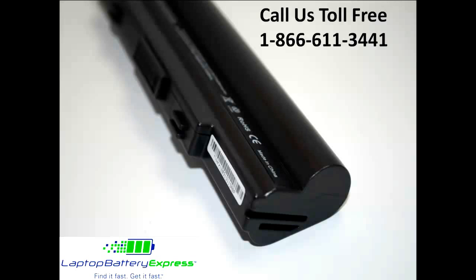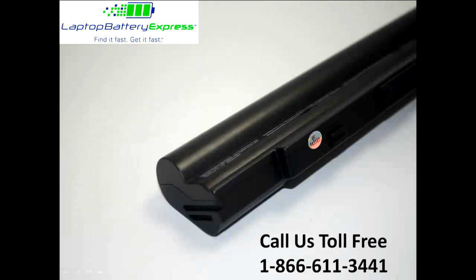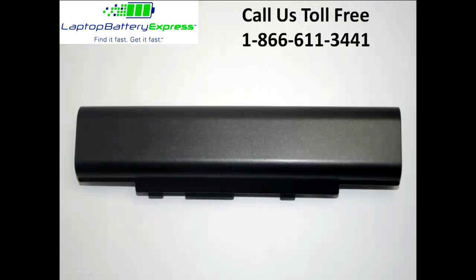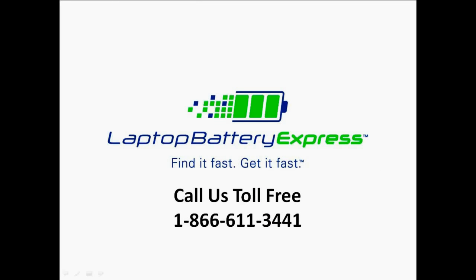This 6-cell Asus battery is compatible with the battery and laptop model numbers located on this page. Please note that not all battery or model numbers are listed, so if you're unsure whether or not this battery is compatible with your laptop, please give us a call at 1-866-611-3441 and one of our customer service representatives would be more than happy to help you determine if this battery is right for you.